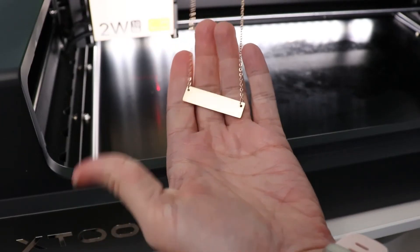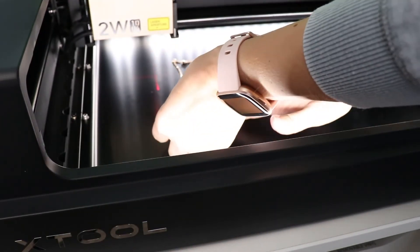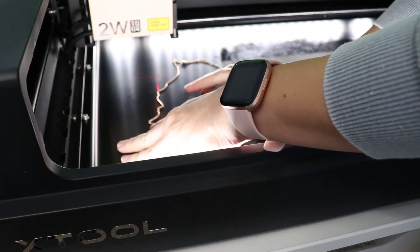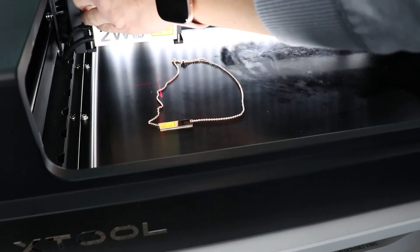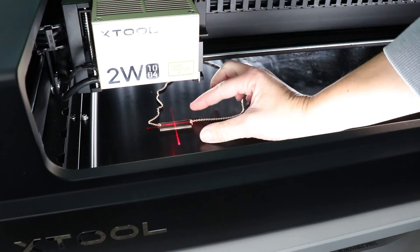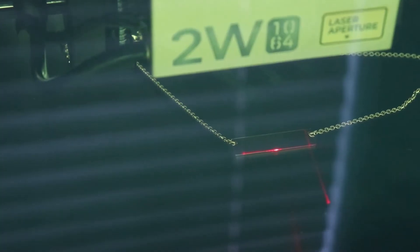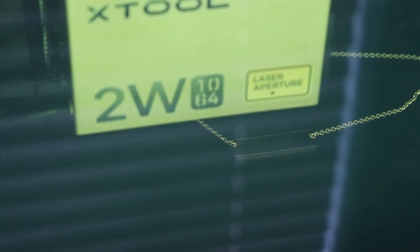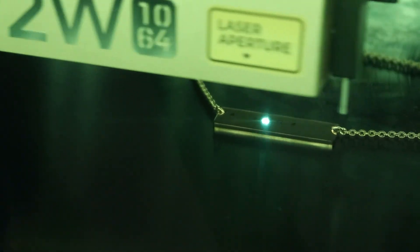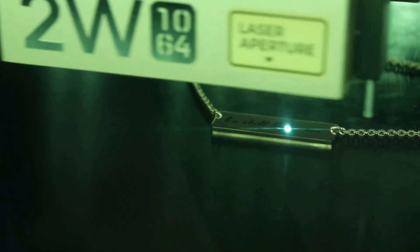The next test I did was on some bare metal. The laser actually comes with a few different test pieces so you can try this out. This little necklace cannot be engraved with my traditional diode laser — it just can't because it's bare metal. What I loved about this is it gave a really crisp and clear engraving, and it was really fast. When engraving with this, you don't get any of those burn marks or scorch marks or jagged edges — it's just really clean and crisp.